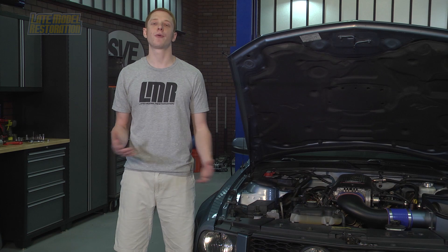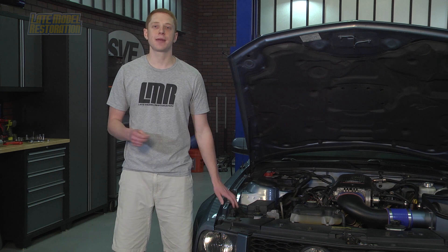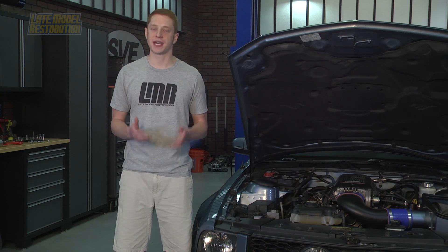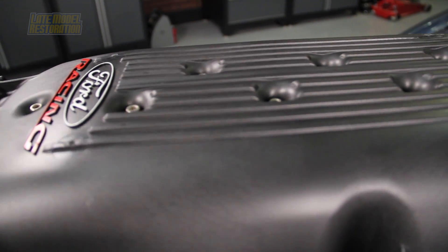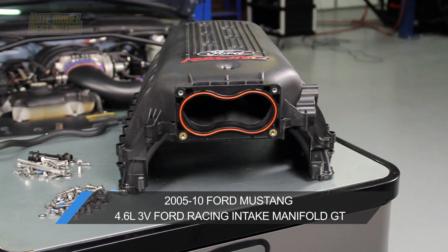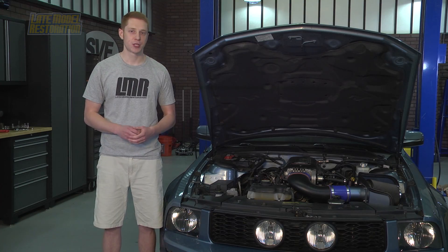Now that we have the hot rod cams covered, let's dive into the Ford Racing intake manifold. This intake manifold offers a lightweight composite construction, high-flow runners, and an open plenum design. It will fit under a stock hood and allow gains across the entire power band. Ford Racing has tested this intake up to 2 bar pressure, making it a perfect addition for forced induction builds.